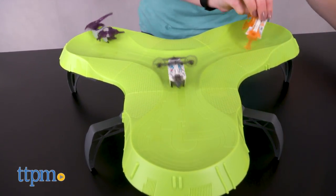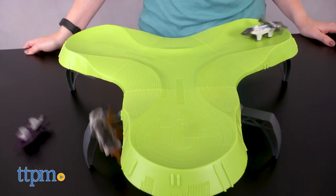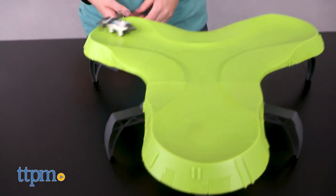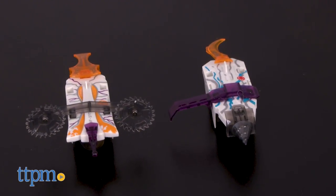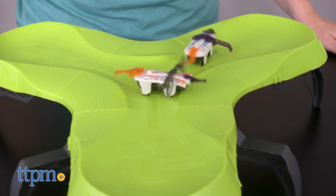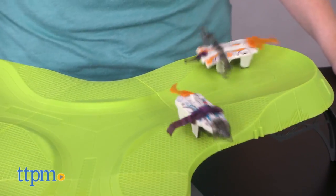Kids will enjoy customizing their Gladiator with different armor looks and competing against friends to see who can come up with the ultimate Hexbug Gladiator combination. The box says that this is for ages three to eight, but we think kids toward the older end of that age range will have the most fun decking these robots out in the armor and sending them into battles.